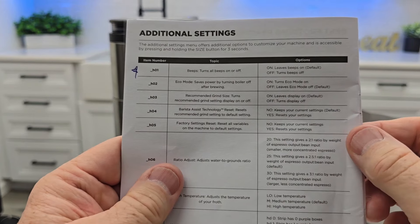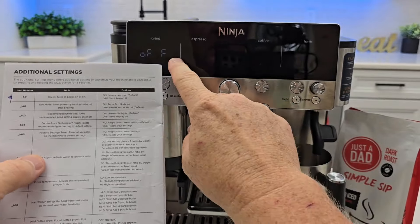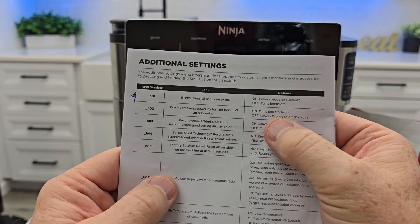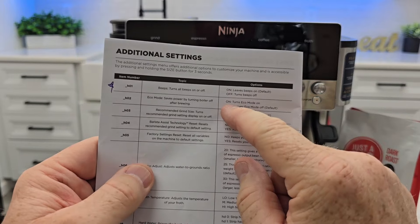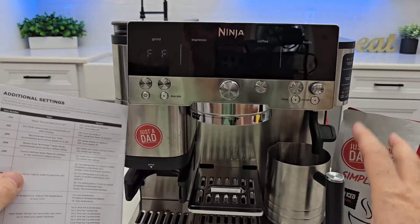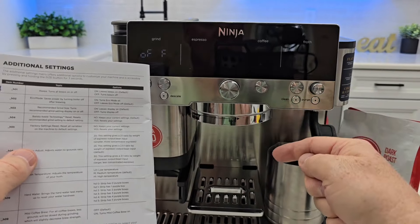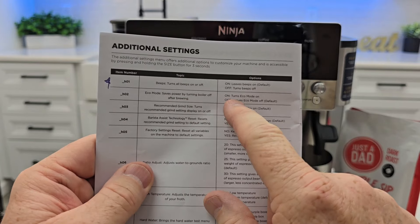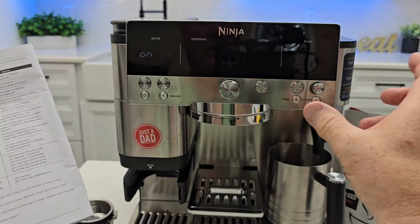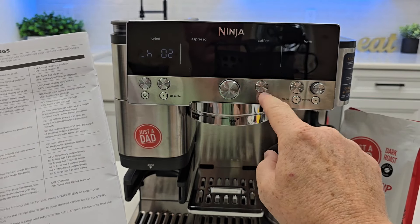Let's go down to H2. H2 is eco mode — it saves power by turning the boiler off after brewing. The default is off. The machine does turn itself off and goes into standby mode after about five minutes. But if you want to turn the boiler off as soon as it's done brewing, you're going to turn eco mode on. I want it off.